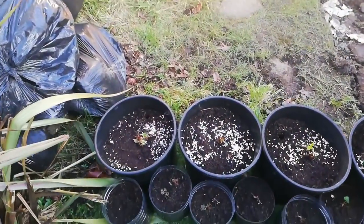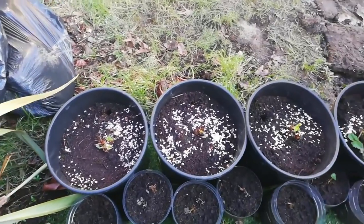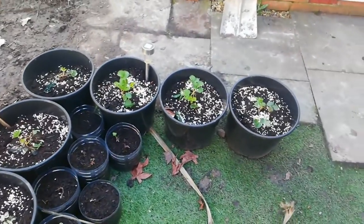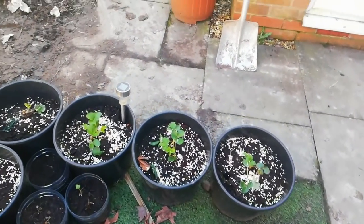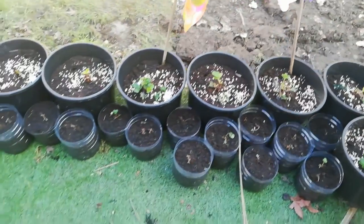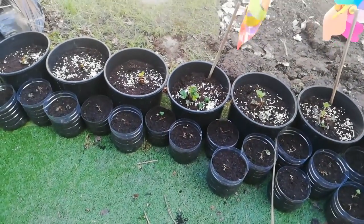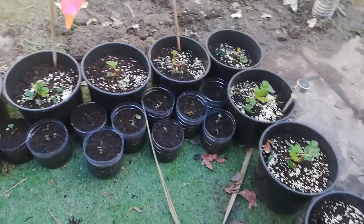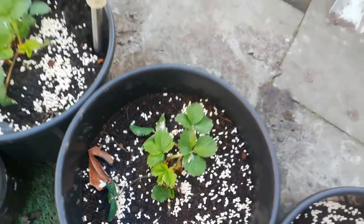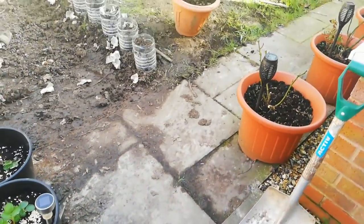Now let's go to my strawberries. These are my strawberry plants — I planted about 25, and hopefully all of them will come up and grow really well. The little ones in the bottles are my strawberry runners I planted. Look at how much they have grown, even though it's minus three degrees at night.